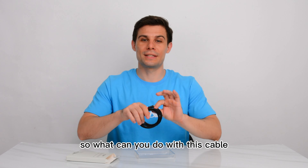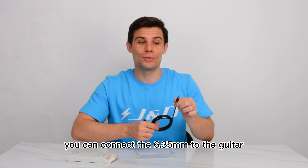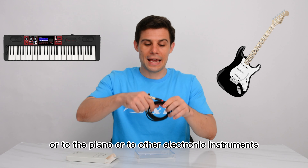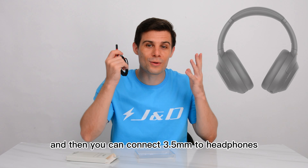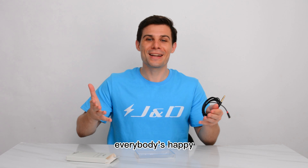What can you do with this cable? You can connect the 6.35mm end to the guitar, to the piano, or to other electronic instruments. Then you can connect the 3.5mm end to headphones. This way, you won't disturb anybody — everybody's happy.